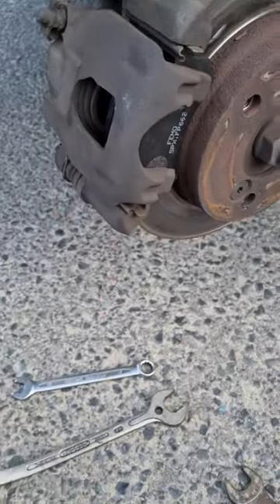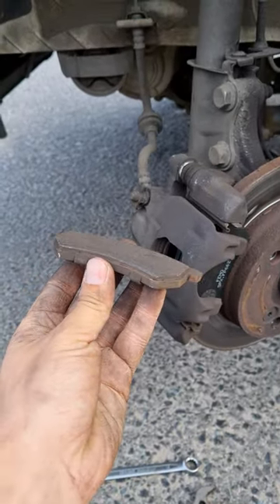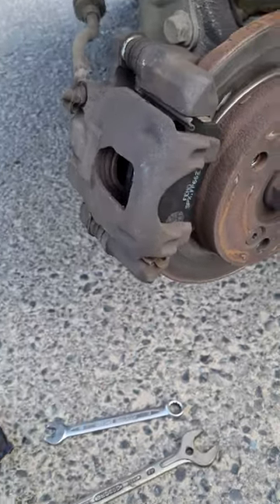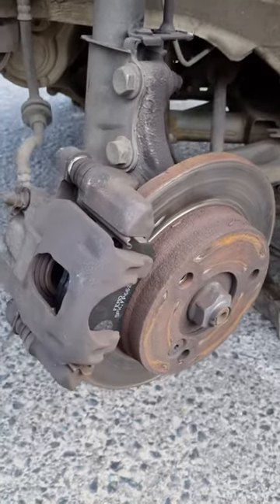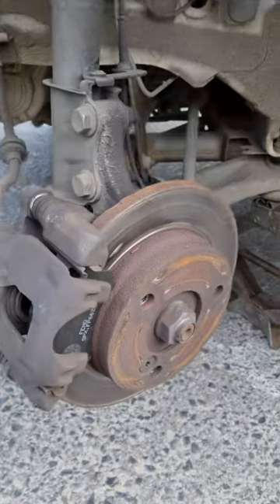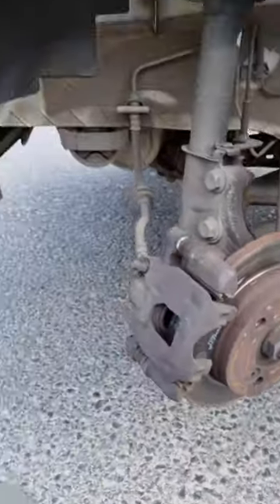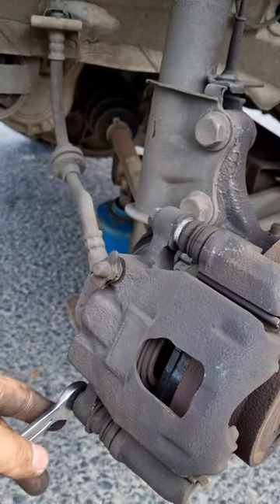This is the new brake pad and this is the one that came off — notice the difference in thickness, new versus old. The tools you're going to need are a 12 spanner, a 19 spanner, and obviously your jack and your wheel brace.